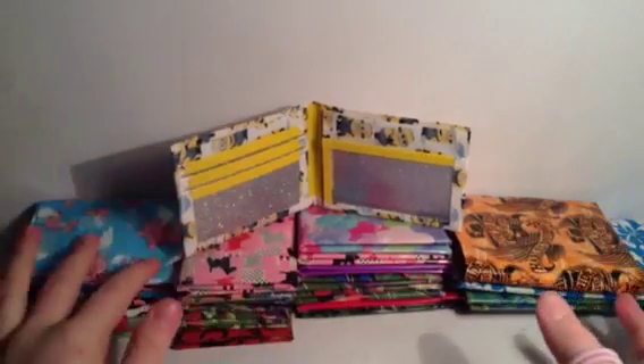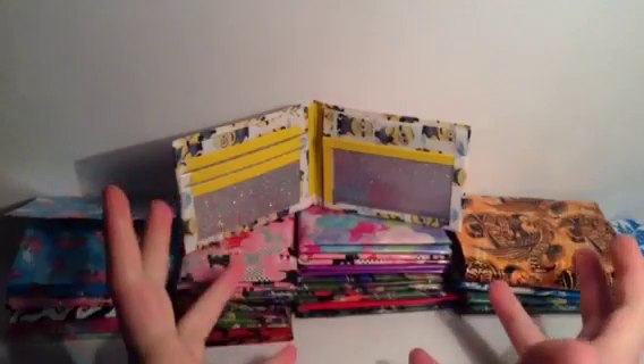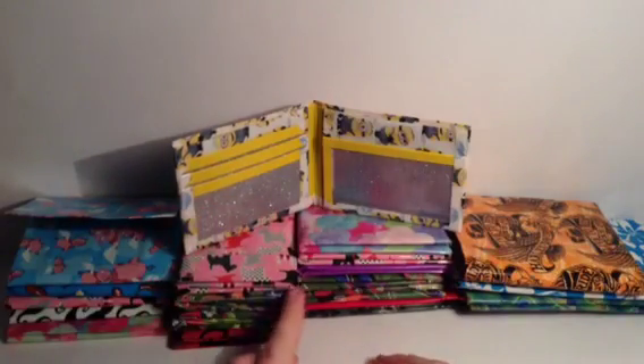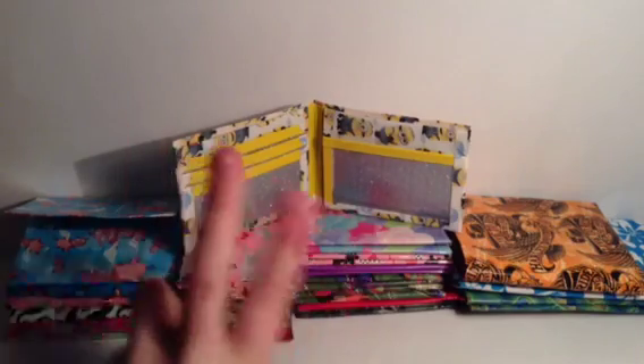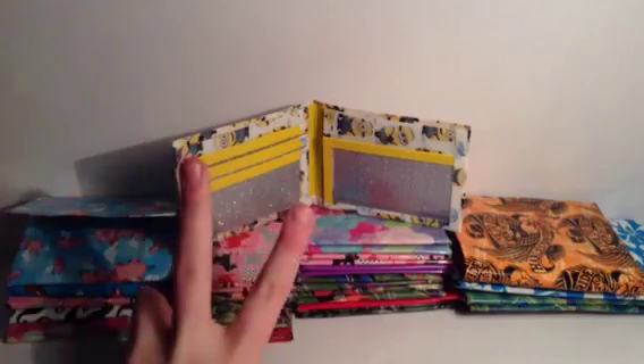That is the last part of my Wallet Update Wednesday - hope y'all enjoyed! Sorry for this being ten minutes long. See you next week, or probably before then, because why not. Bye!